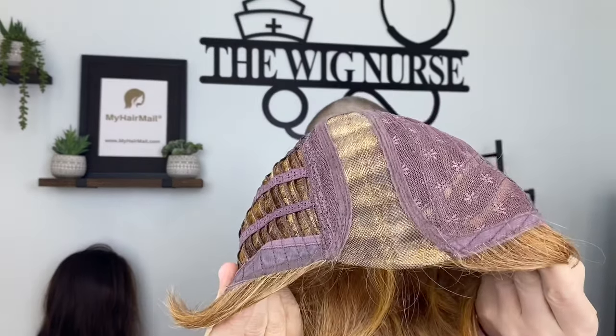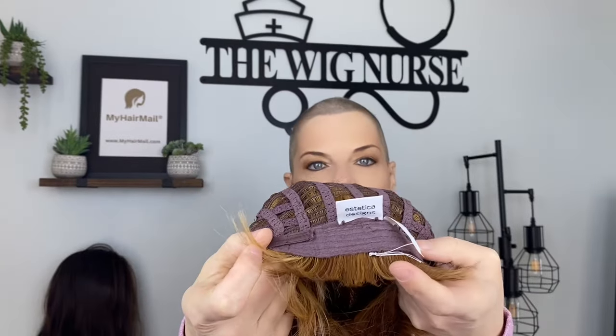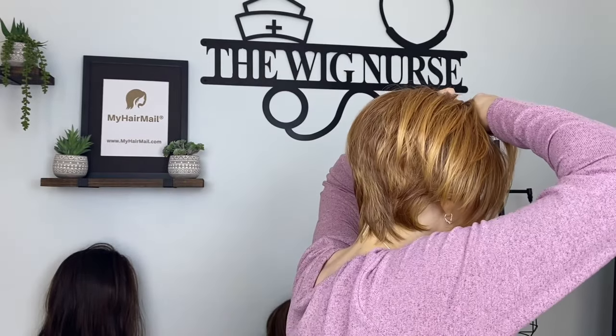Veil is a cute short piece. She's got a little mini mono, open-wefted on the sides and back, Velcro adjusters, and the ear tabs are covered in that nice pretty lace comb. And as you can see, she's a shorty. So let's put her on and see what she looks like right fresh out of the box. She did a little bit of work right out of the box, but I didn't even pull up the adjusters or anything. Let's go play with her.